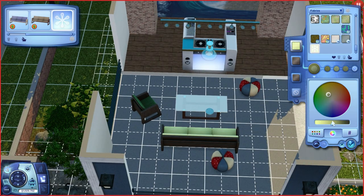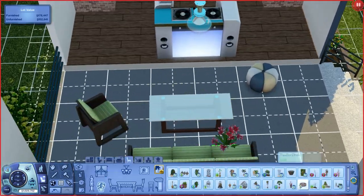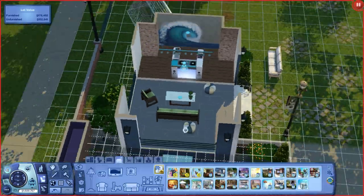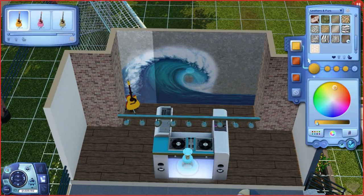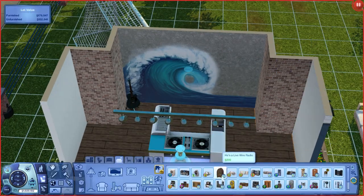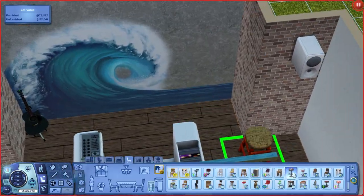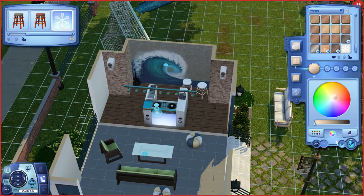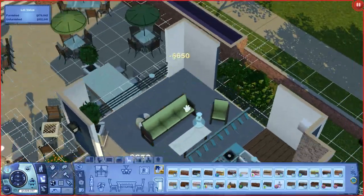I change the colors of the poufs so they're not all the same. Then I'm adding a plant, some rugs, a guitar, and a little jukebox that came with Showtime — it's so cute. I was also going to add a bass guitar, but it turns out I add that in part three during the interior, not here.